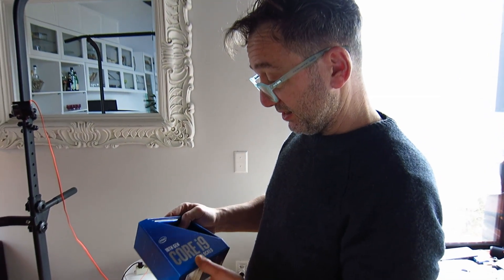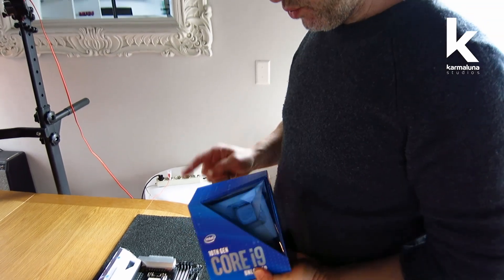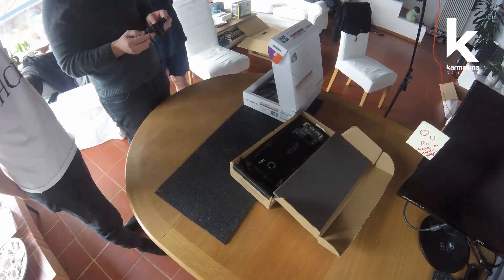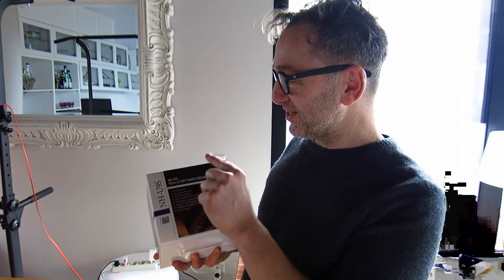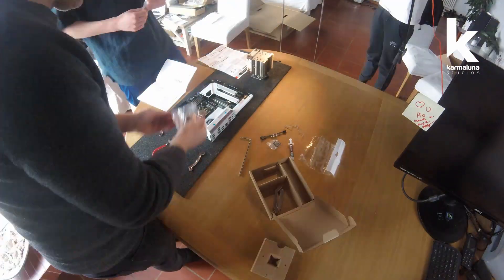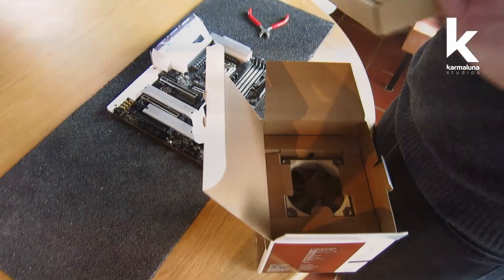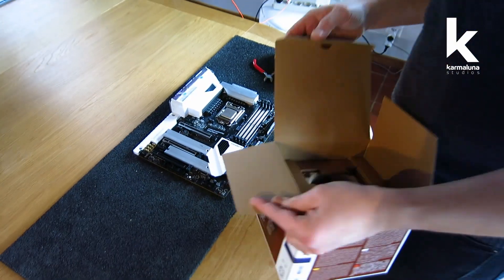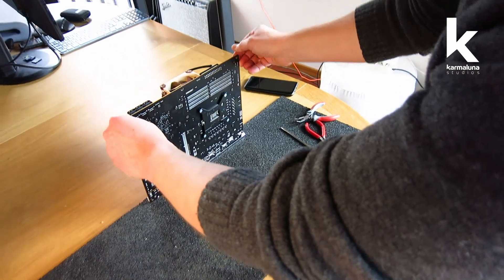This is the brain: an Intel i9-10900K, which we're going to install on the motherboard. Now we install the cooler — we went with a Noctua, an amazing Austrian company. The fan is mounted and the backplate is in place.